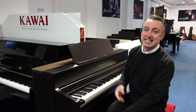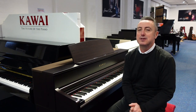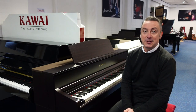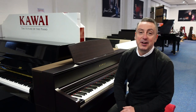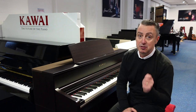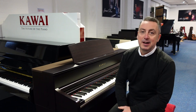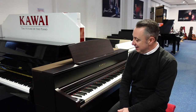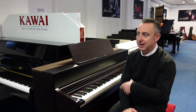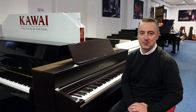So if you want a Kawai CA 701, either in rosewood or another finish, they're all on our Rhythm Music website now — we'll deliver them all over the country, so go and get one. They're really good, and hopefully you've liked my video. If you have, please press like and share, and don't forget to subscribe to our YouTube channel because we're putting videos on there all the time. This is the Kawai CA 701 — I think it's absolutely fantastic. Thanks for watching, I'll see you soon. Bye.